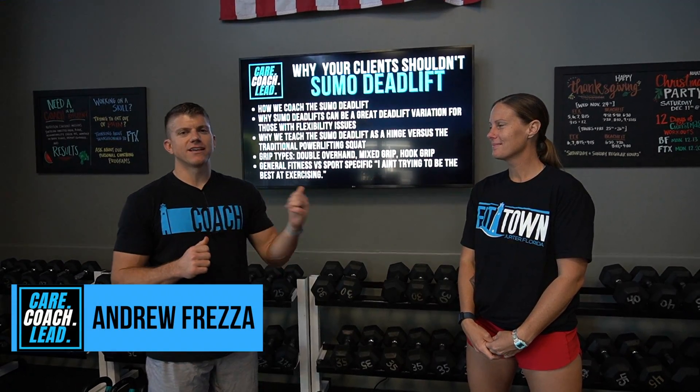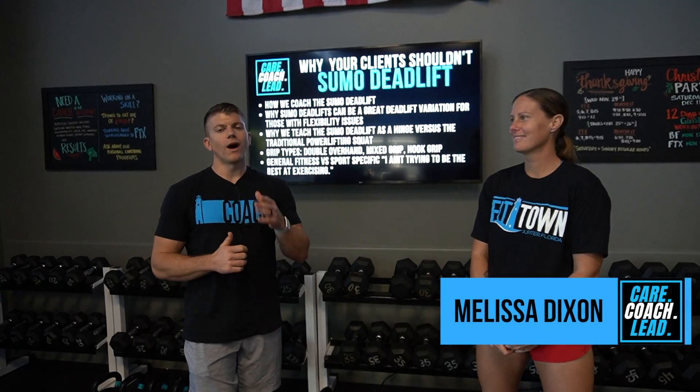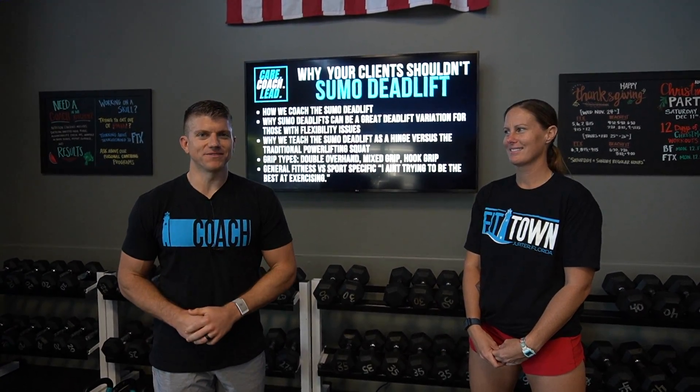What's up guys, this is Andrew Frezza and Melissa Dixon from Care Coach Lead, and today we're going to be talking about why your clients shouldn't sumo deadlift like a powerlifter.